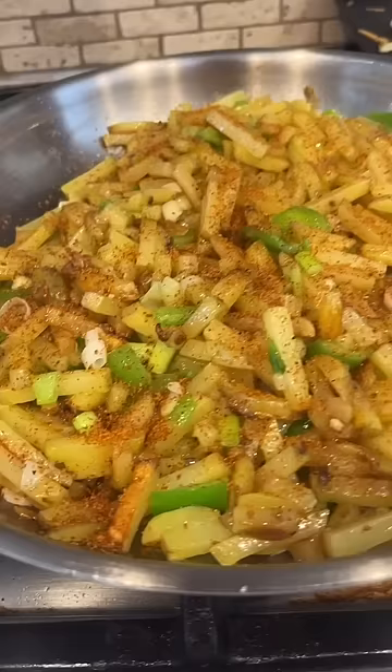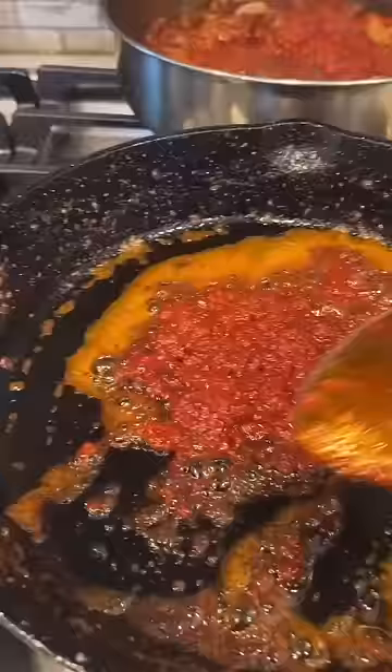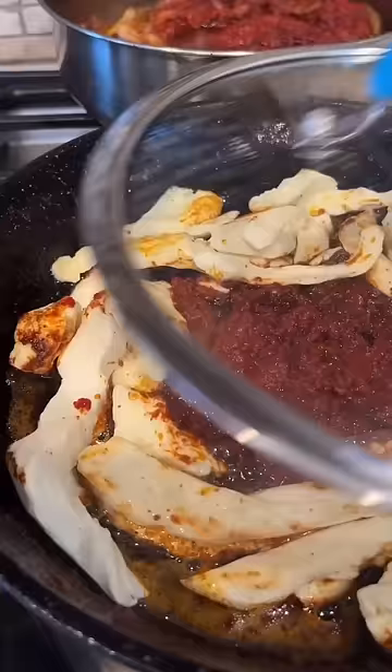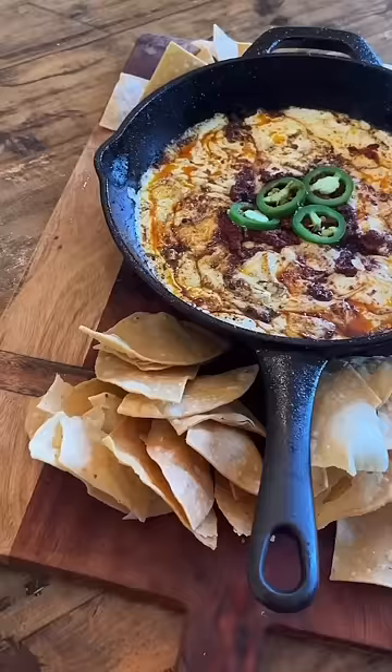Add some hot chili, cebollitas verdes — my favorite seasoning. And in the middle of me making these burritos, they wanted some queso fundido. Pues orale pues. Ya saben que yo no me rajo. Everybody was already digging in.